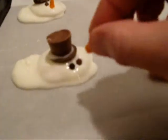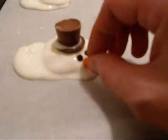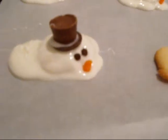Next I have the little noses, which are made by chopping a candy corn in half and then rolling the bottom till it looks like a carrot.